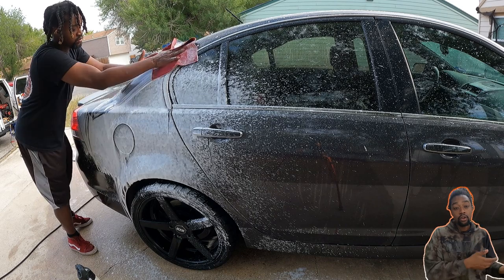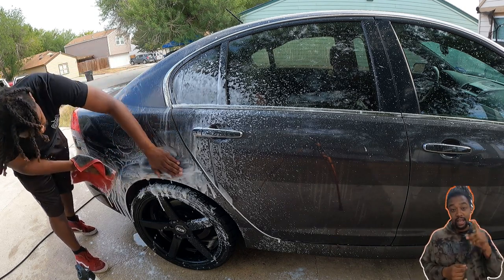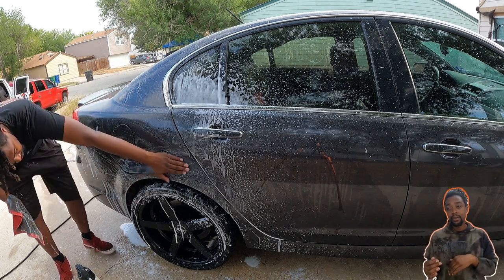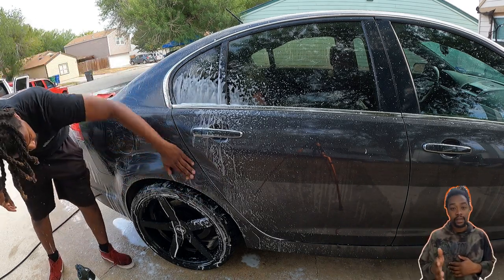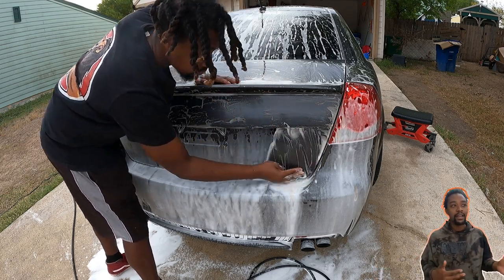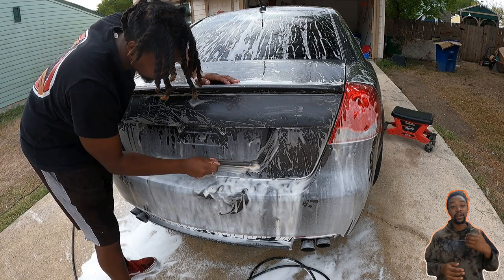I go back and forth on whether to use a dedicated clay lube or the soap foam I'm already using. Another thing I learned is I need different grades of clay — right now I just have one. Going forward I'm going to wash, do the chemical decon, rinse, pull it into the garage, dry it off, and then start clay barring. That way once it's dried off I can feel exactly where I need to concentrate more. I clay barred the whole vehicle outside and when I brought it in and it dried, the spots that felt smooth were still rough — I had to do a lot more clay barring, almost into the next day.